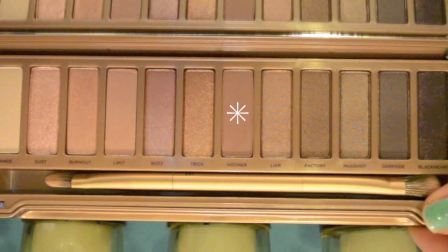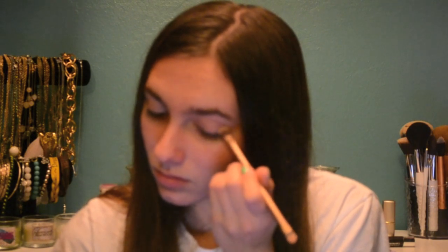Here, I'm using the shade Nooner, which is just a darker matte shade, and I'm applying this in a V shape to the outer corner of my eye. Then I'm just taking a clean blending brush and blending everything that we have so far.